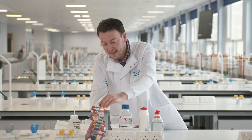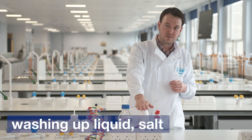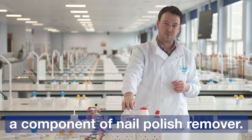What we're going to do today is try to extract DNA so we can see it, using very common normal household ingredients. We're going to use washing up liquid, salt, and an alcohol called isopropanol. Isopropanol is a component of nail polish remover.